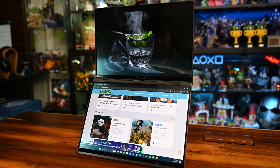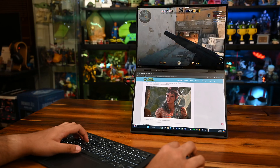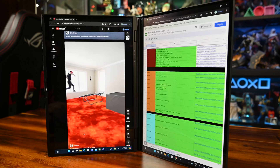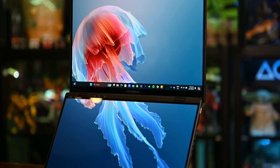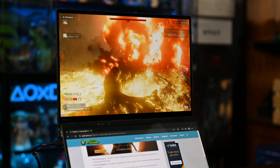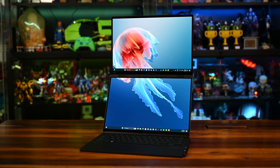Final thoughts: who is it for? Students and business folk primarily. This is a productivity beast with some room for light content creation and even lighter gaming. I'll admit I was skeptical at first about the dual-screen concept, but this has convinced me it can be executed really well. There was considerable thought put into the ZenBook Duo, and at its price point and current specs, it's damn well justified.